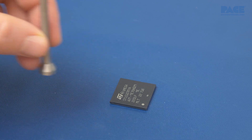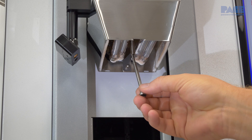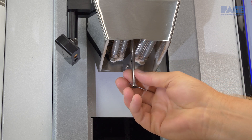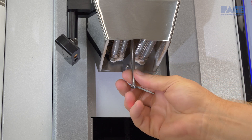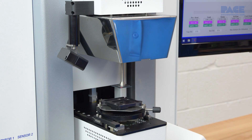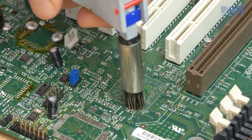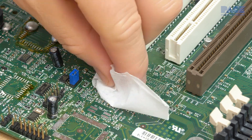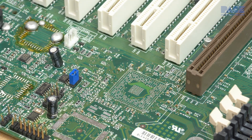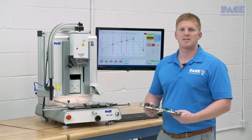Next, we determine which vacuum pick is the appropriate size for the job. For maximum thermal efficiency, we want to choose the smallest pick that is still capable of lifting the component. Make sure all the lands or pads are free of solder and contaminants before starting an installation process. Now we're ready to develop a new component installation profile.